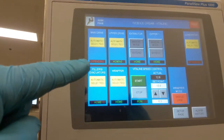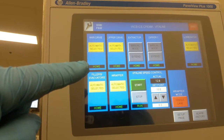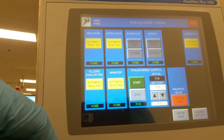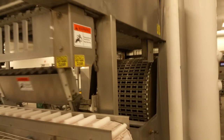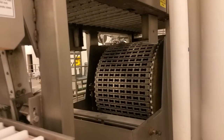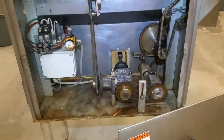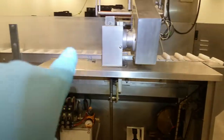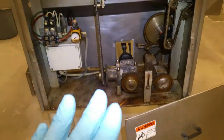Up here, SS is working — it's extending and then homing back. So there is a problem with the VitaLine. The first thing you want to check is the drive. There is a chain, but everything is working properly up here, so everything should be good down here.